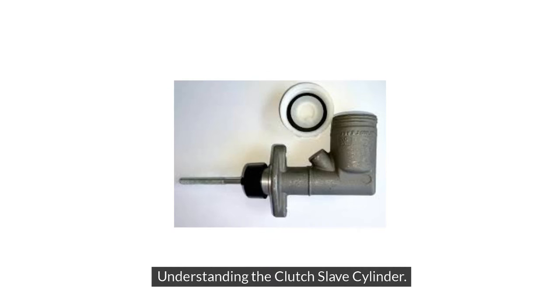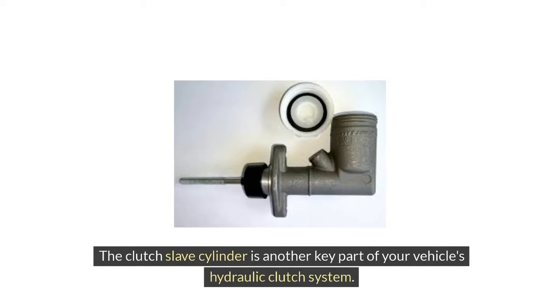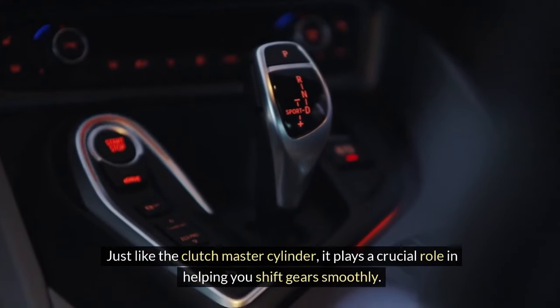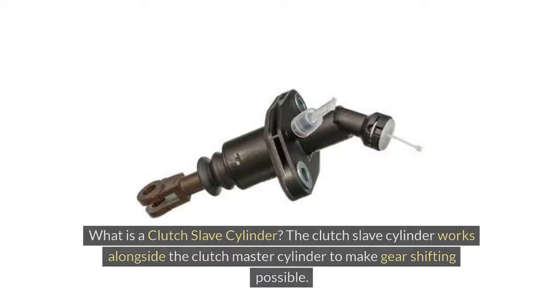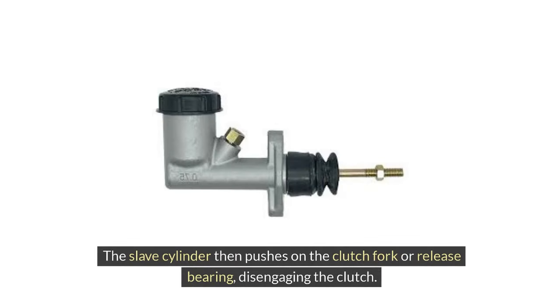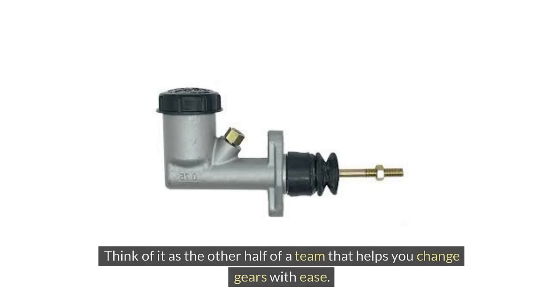The Clutch Slave Cylinder is another key part of your vehicle's hydraulic clutch system. Just like the Clutch Master Cylinder, it plays a crucial role in helping you shift gears smoothly. The Clutch Slave Cylinder works alongside the Clutch Master Cylinder to make gear shifting possible. When you press the clutch pedal, the master cylinder sends hydraulic fluid to the slave cylinder, which then pushes on the clutch fork or release bearing, disengaging the clutch. Think of it as the other half of a team that helps you change gears with ease.